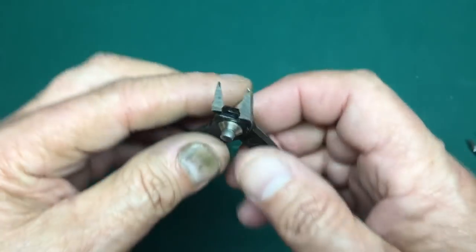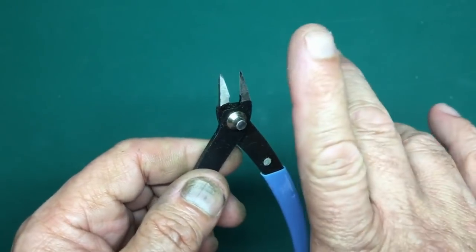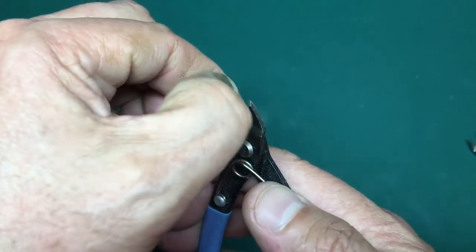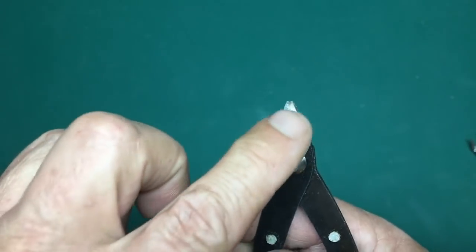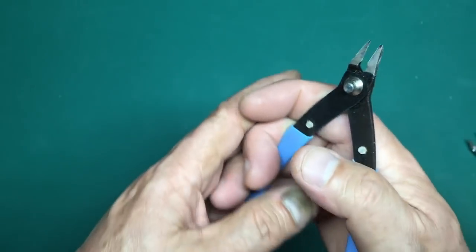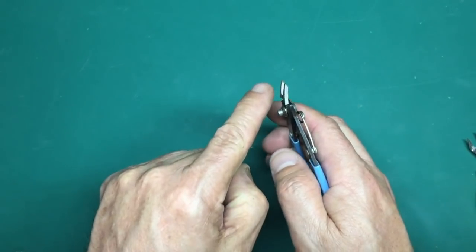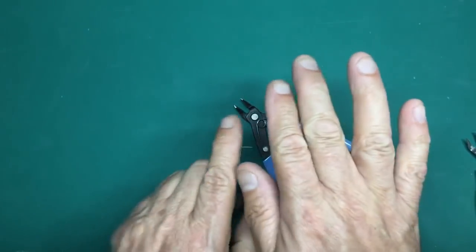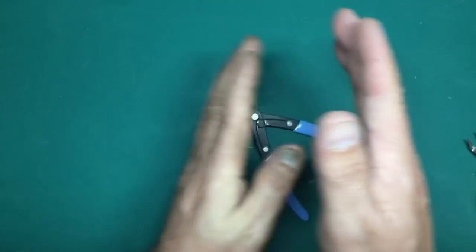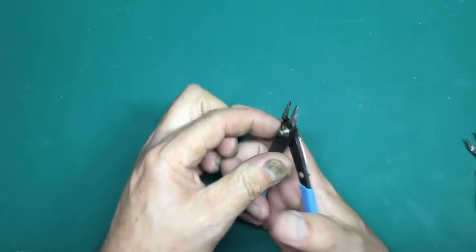What you want to look for: on a normal pair of wire cutters they're chamfered on both sides. These are flat on one side and ground to a sharp point, so when they close they're flat with no bevel on the back. You want to get in close to the parts and snip them. This action cuts the plastic and pushes it to one side. Wire cutters with a bevel on both sides are ripping it apart, putting more stress on the parts and likely breaking them.